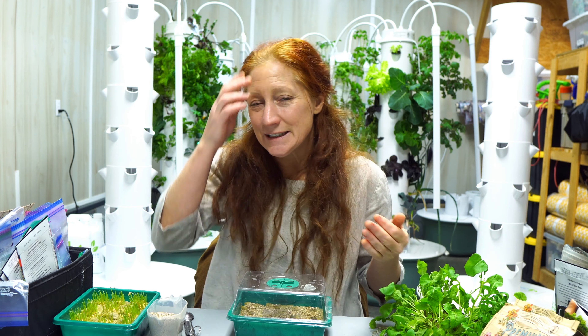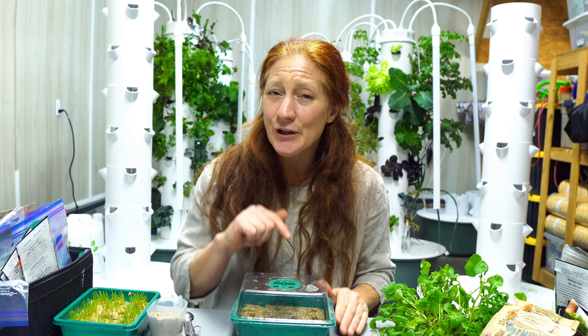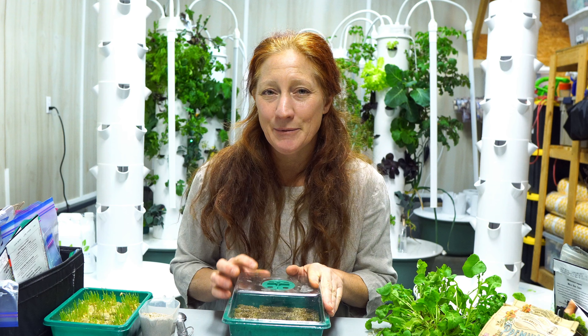Today I'm going to take you along as I start some seeds — the question I get asked the most. I also get asked where I get my seeds. I've created a document for you guys; the link is in the description below. It's totally free — you can download my resource document for purchasing seeds along with some discount codes to some of my favorite places.